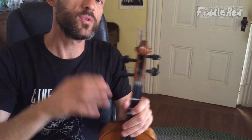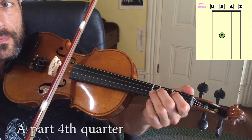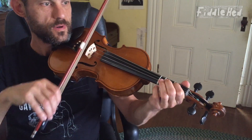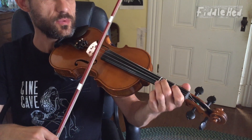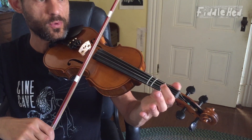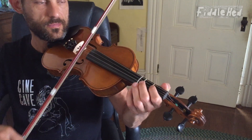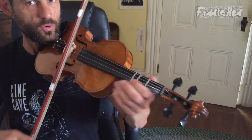Now let's do the fourth quarter. With flow. Let's do the third and fourth quarters together. Let me just make sure you got the fourth quarter — we're going to do on A string: open, one, open. And then D, two, one. Putting that together. Now let's do the third and fourth quarters together.